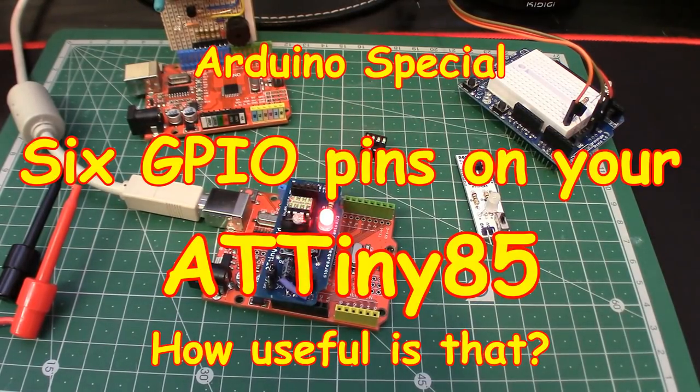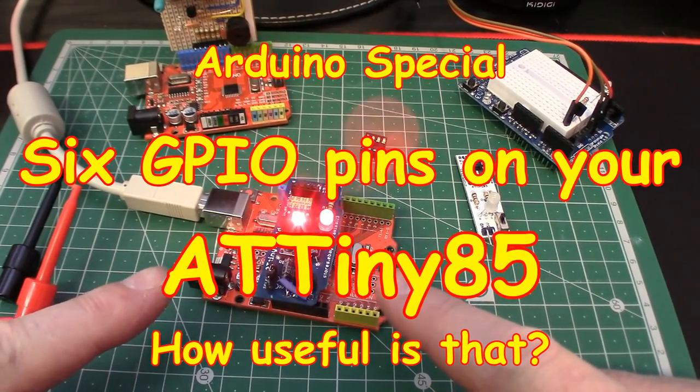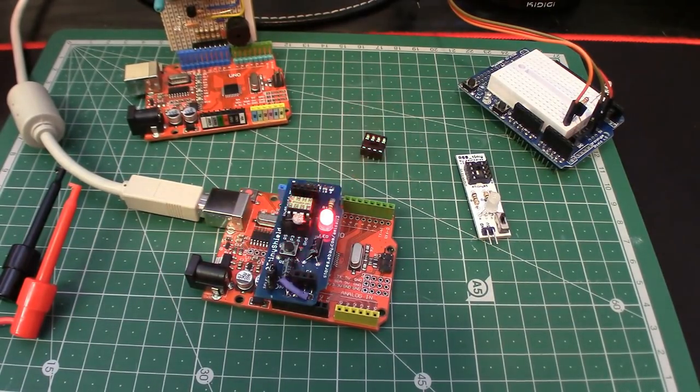Welcome back. As you can see on my workbench here, we have the ubiquitous ATtiny in its shield again, because there's some news — as the title might suggest. I've managed to get all six GPIO pins running, and of course there is a caveat with that, a price to pay if you will. But it's a fairly cheap price and easy to do. If you consider that the ATtiny has only got eight pins, two of which are for power, that means we can use all six for GPIO purposes.